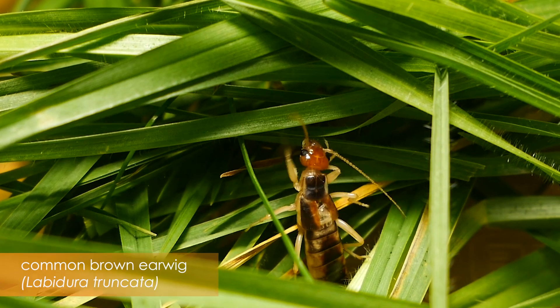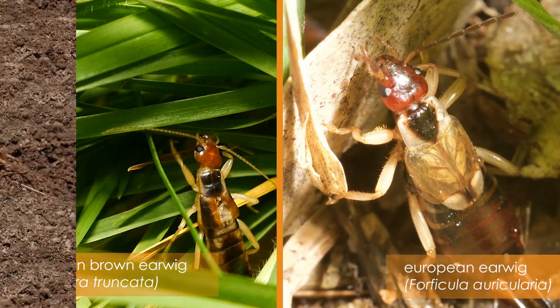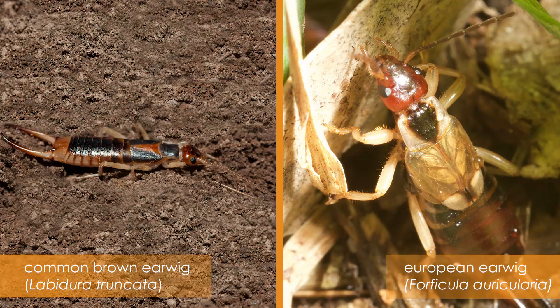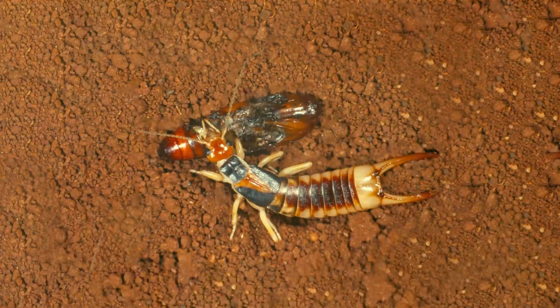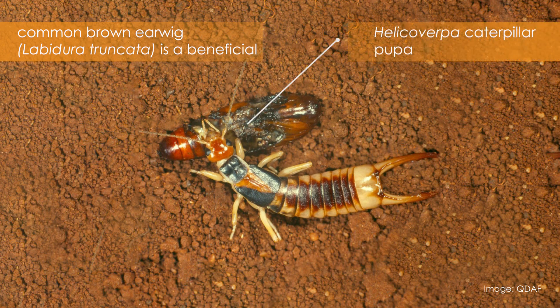The common brown earwig is a native Australian earwig which can be confused with the European earwig. It is important to be able to tell these two species apart, as the common brown earwig is not regarded as a crop pest. In fact, the common brown earwig has been identified as a beneficial predator of soft-bodied pests such as Helicoverpa caterpillars.